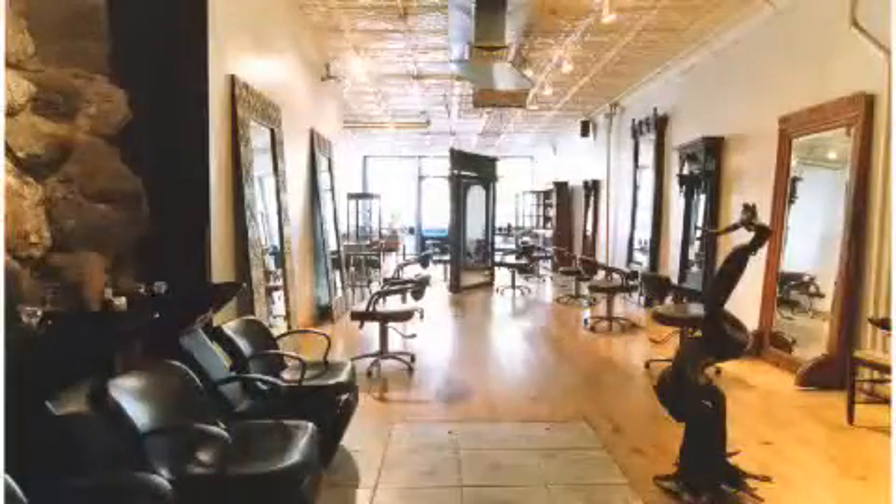Hi, this is Krista Mucci from HealthyWomen.org and I'm here at John Masters Organic Salon in New York City where top stylist Amanda is going to share her three tips for styling your hair.